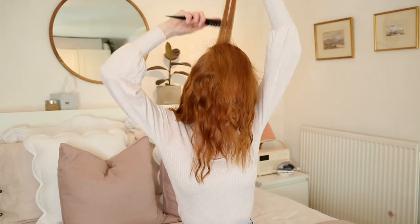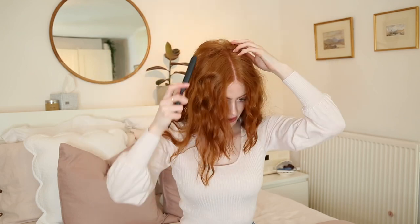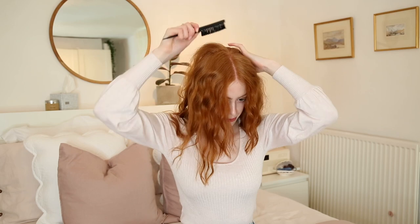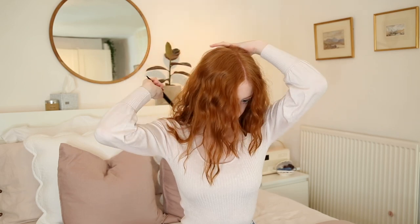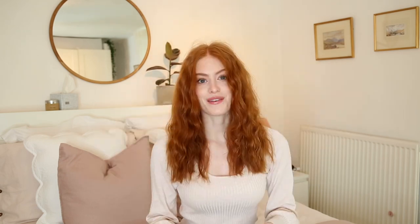I only do about two sections of this. Then using the teasing brush, I just brush the top bit and move it into place with my fingers. And there we go — that is how I create my slightly crazy-looking mermaid wave.